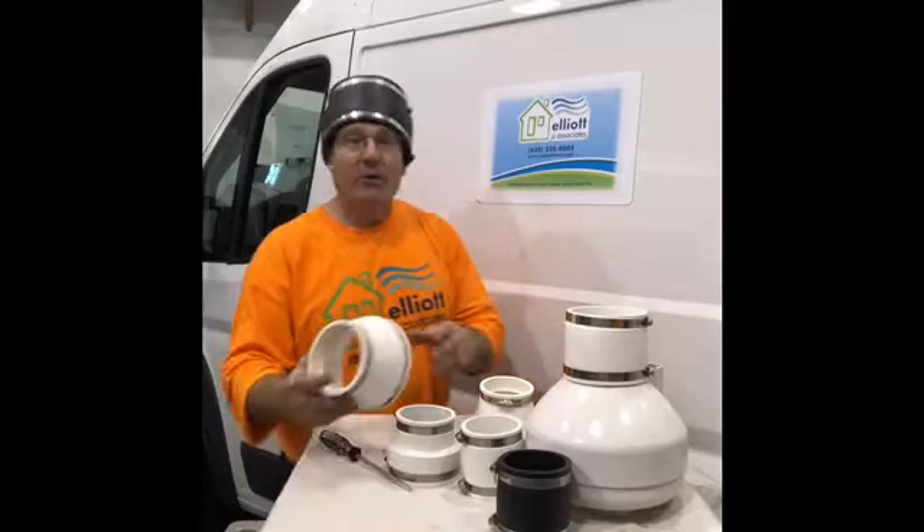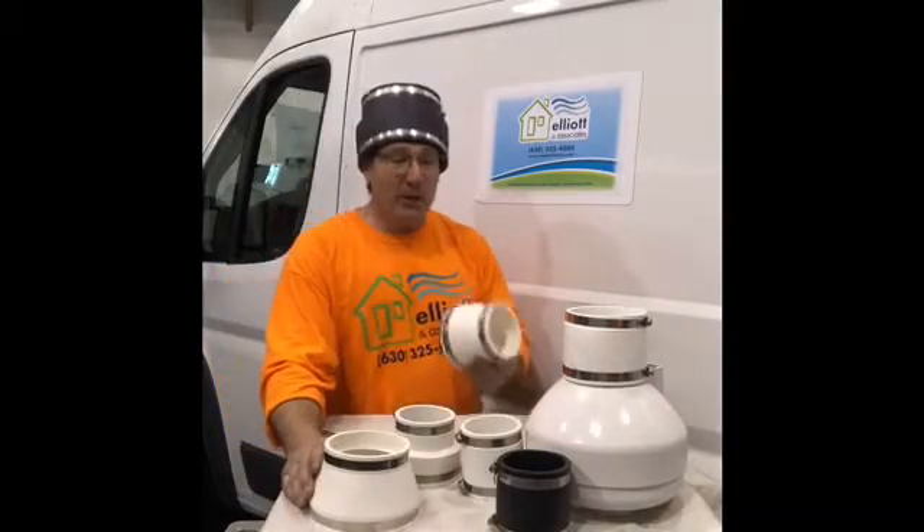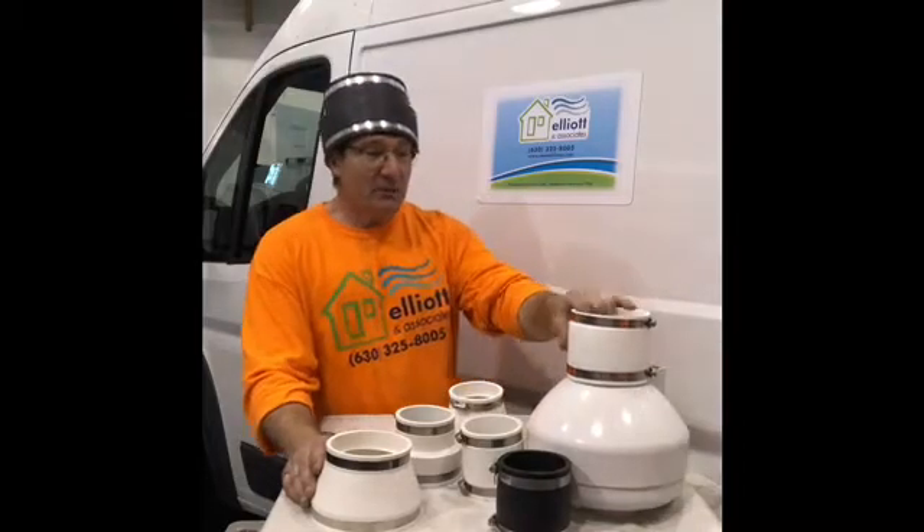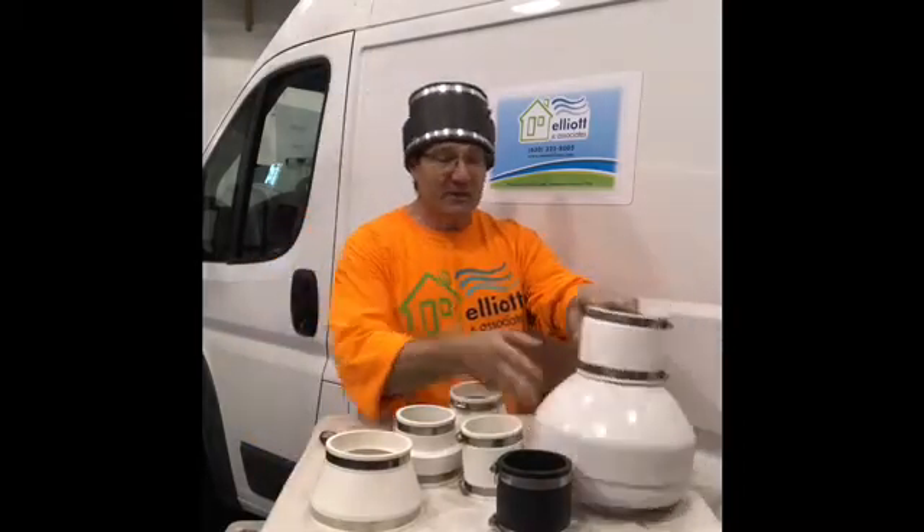Today we're talking about rubber couplings. Rubber couplings are an integral part in keeping the radon system as quiet as possible. Is that what this is here? Yeah, that's your rubber coupling that would attach your inline fan to your radon system.